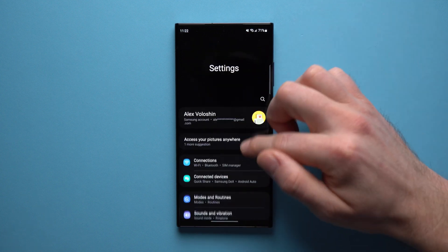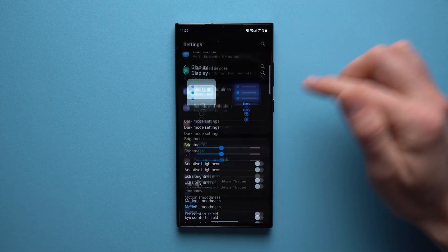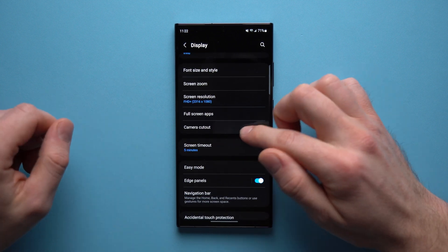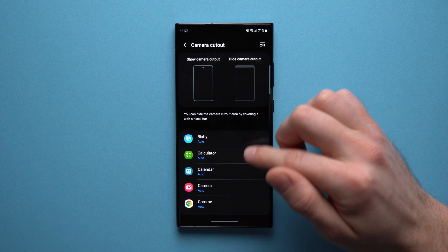To do that, go into your phone settings, go down to Display, and then scroll down until you see Camera Cutout. There's a section right there in your display settings just for that.